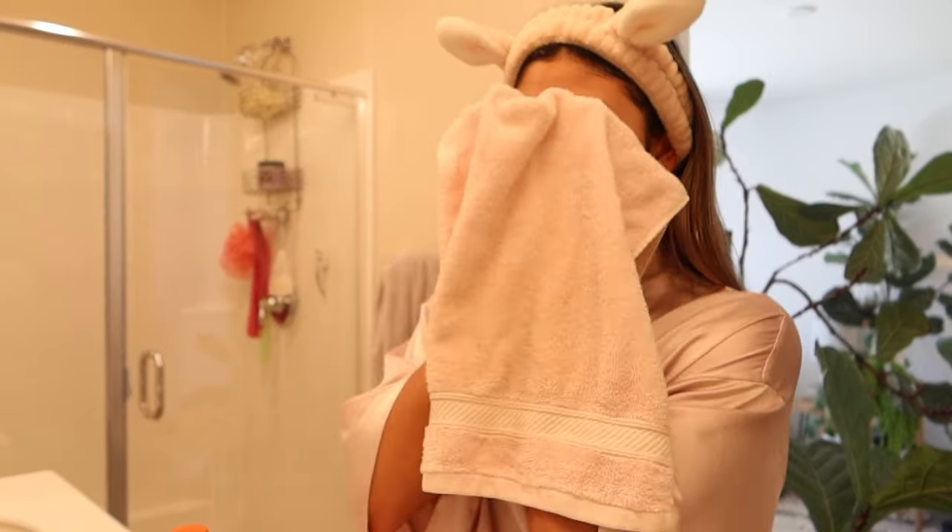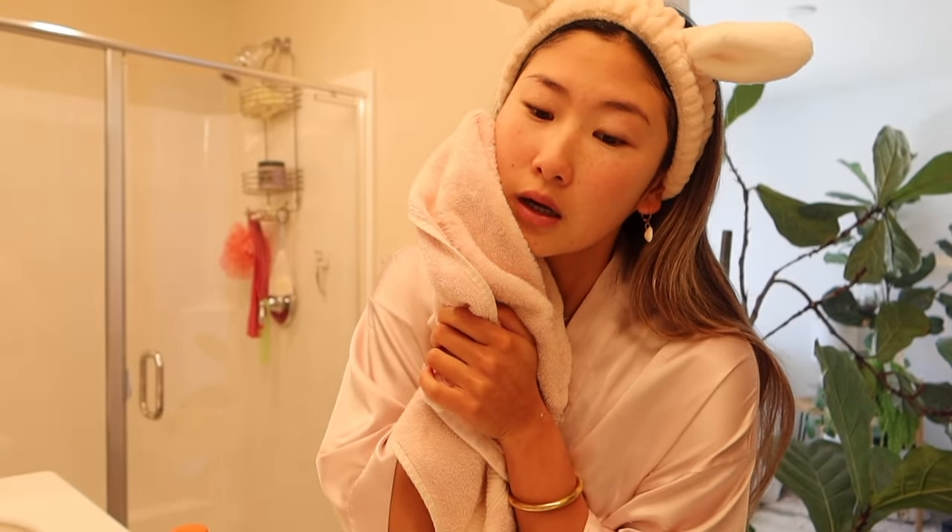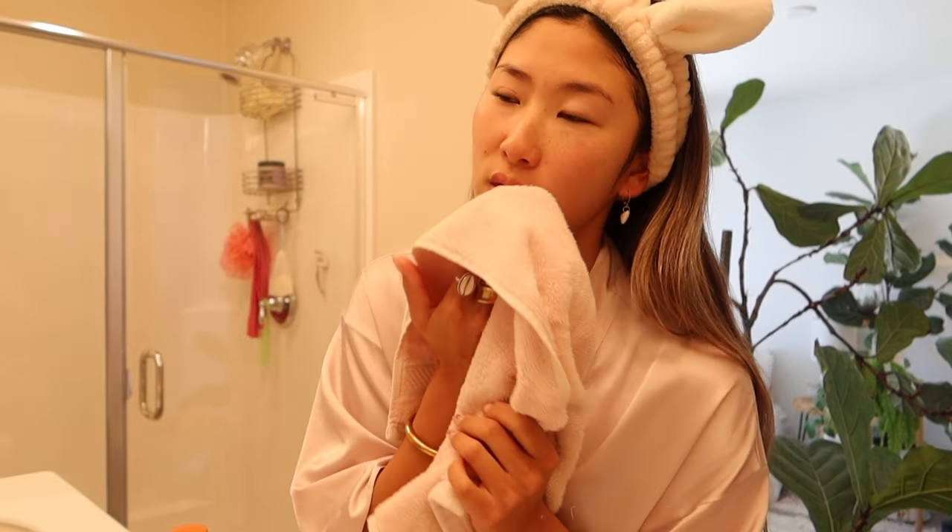Never rub your face — just pat it off very gently. Make sure that you're changing out your face towel at least once every three days, because bacteria does build up on the towel and that could cause acne. Always make sure you're using a clean towel.